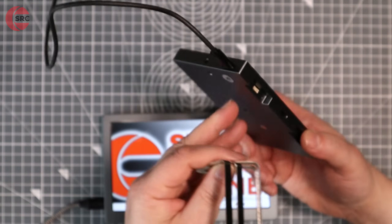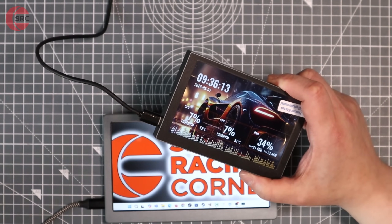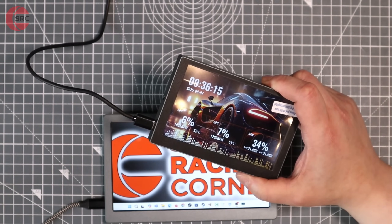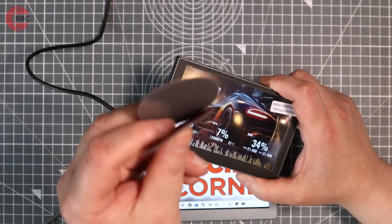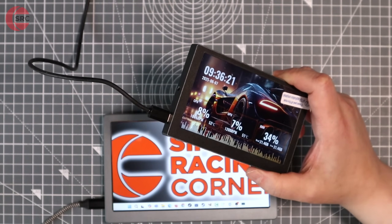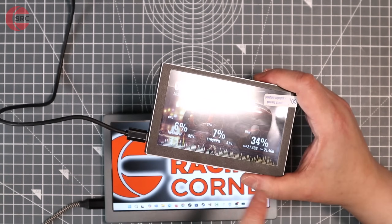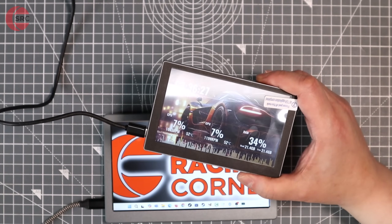These are metal brackets that you can attach to the back for mounting. Screws are also included, and you also have sticky pads as well, so if you want something permanent, you can use those. I'll show you it installed in my PC because I have a plan for this — I think it's going to look really nice in my system.